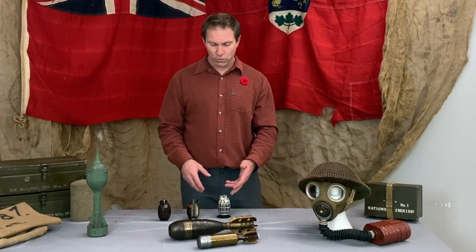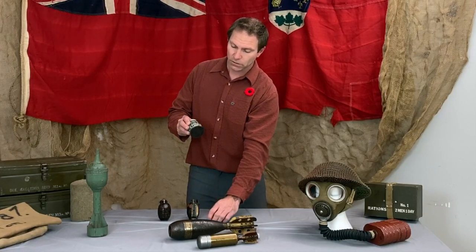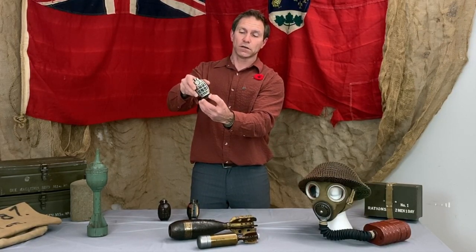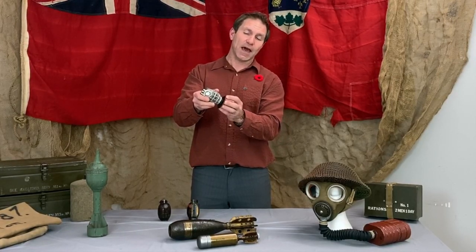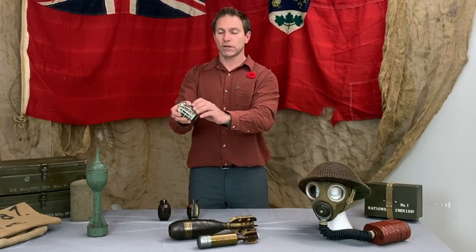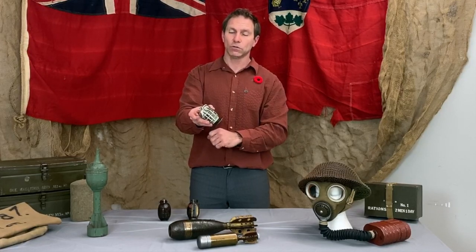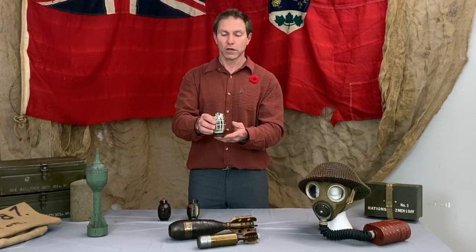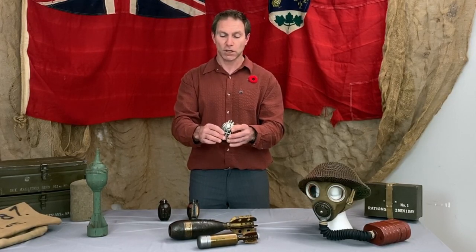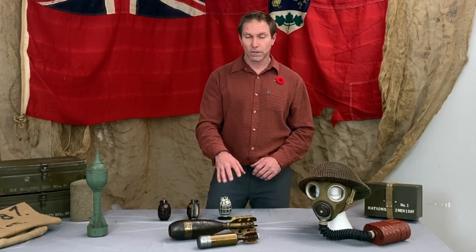Grenades weren't just thrown — they were also shot out of rifles. On the end cap there's a little threaded piece where you thread on a plate that slides into a fitting on the rifle. They could fire a blank round — no bullet — and the gases would build up behind the plate and launch the grenade. Before loading, the soldier would pull the pin, but the tube walls held down the lever. The moment the grenade left the tube, the timing started. This extended the range to around 100 yards — something you could never throw, as they're fairly heavy and difficult to throw that distance.